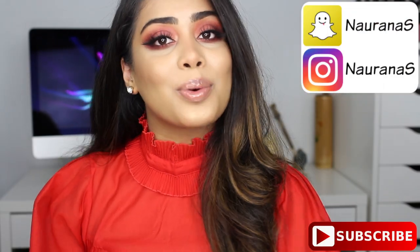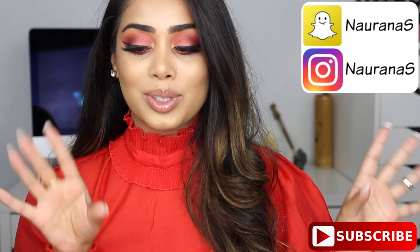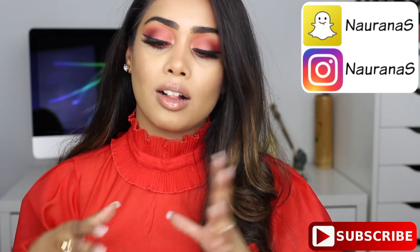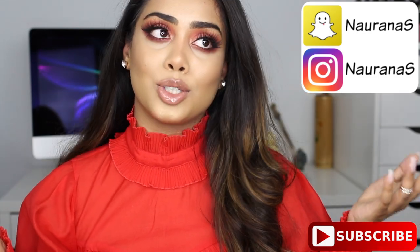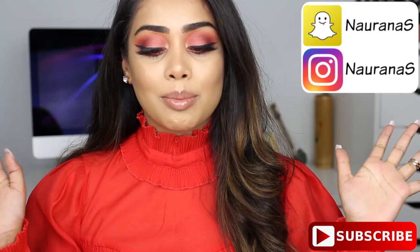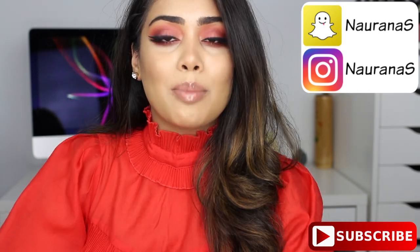Hi everyone, welcome back and thank you so much for watching. For today's video I'm gonna be trying out some new makeup products. I have some Fenty Beauty — I know this is quite late and you guys have probably seen so many reviews, but I'm not really gonna go into too much detail about all the products in this line. I'm just gonna tell you what I like and what I don't like. I'm also gonna be trying out the new Huda Beauty Desert Dusk palette, and I'm super excited about that.